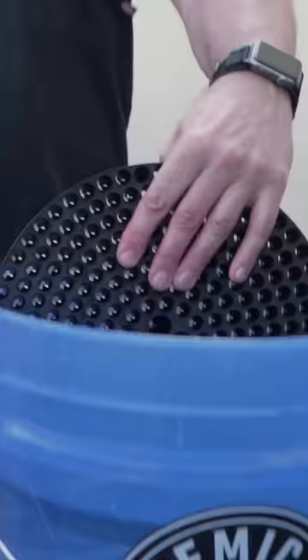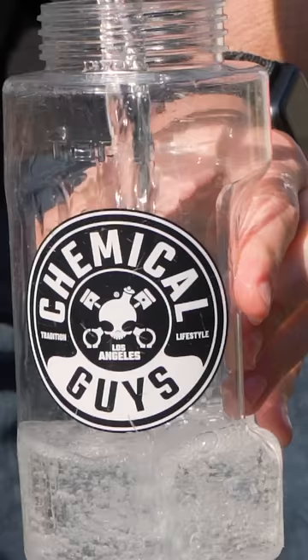Step two: prime the pump. Insert the dirt traps, then open up your foam cannon and fill it up with water. Grab your favorite Chemical Guys soap — today we're using Maxi Suds 2 — and pour in about two ounces.